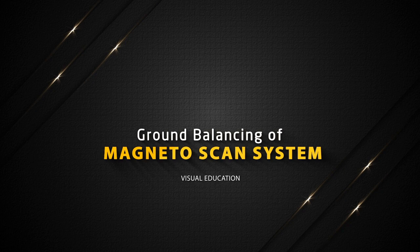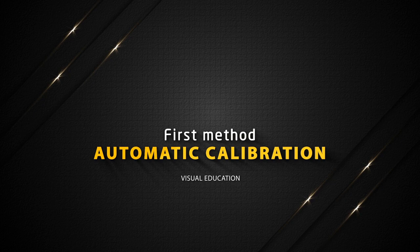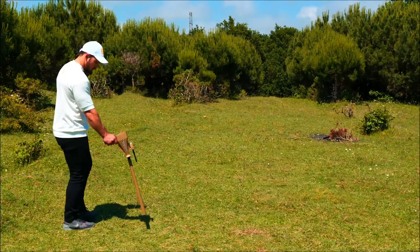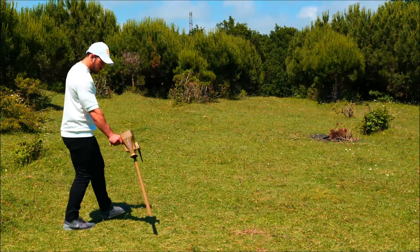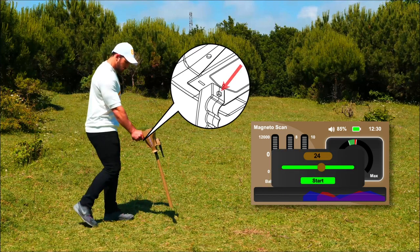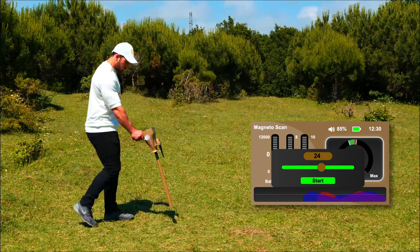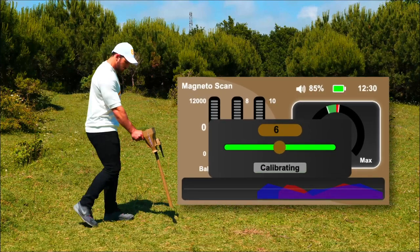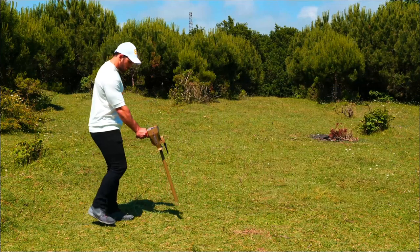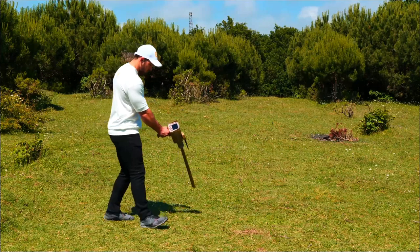Ground balancing of Magneto Scan System — First method: Automatic calibration. This is the recommended method for ground balancing. Hold the device by the handle perpendicular to the floor. Select the target indicator window with the right navigation button and a calibration window will appear. Press the grip key to start the automatic ground balancing process. The pointer starts to move automatically, indicating that calibration is underway and the necessary rates are being calculated. Keep the device toward the ground vertically and steadily. Wait for a while and when the phrase 'calibrated' appears, the ground balancing process is over. Then move to the right and left to start searching for the target.